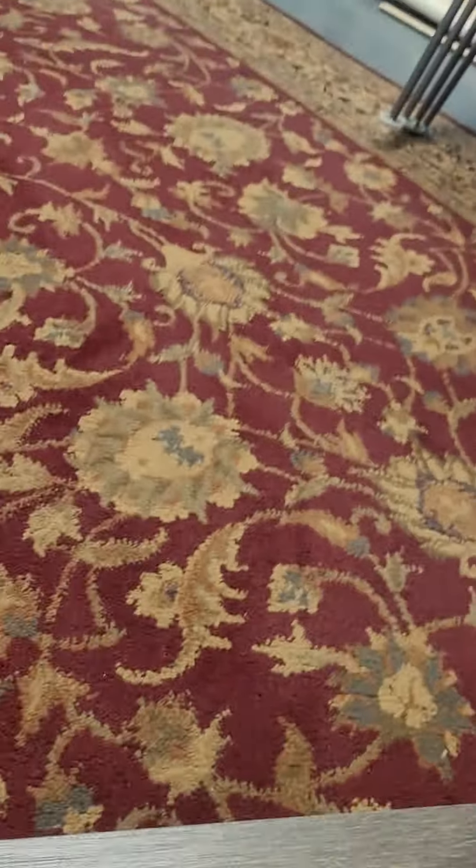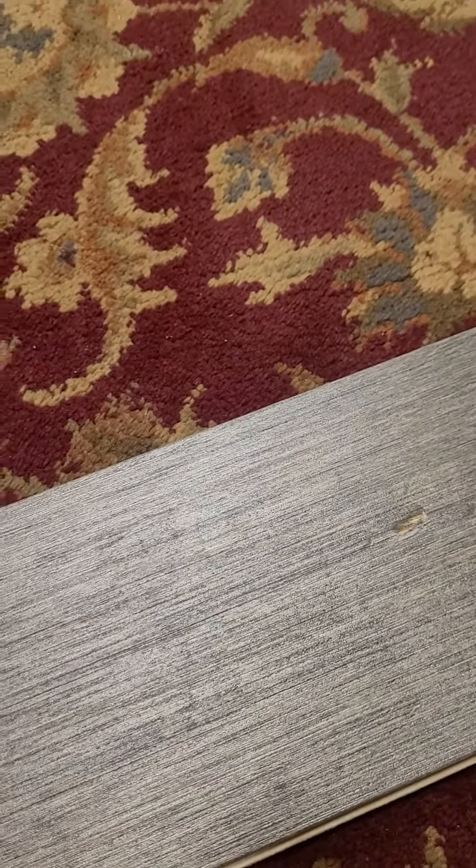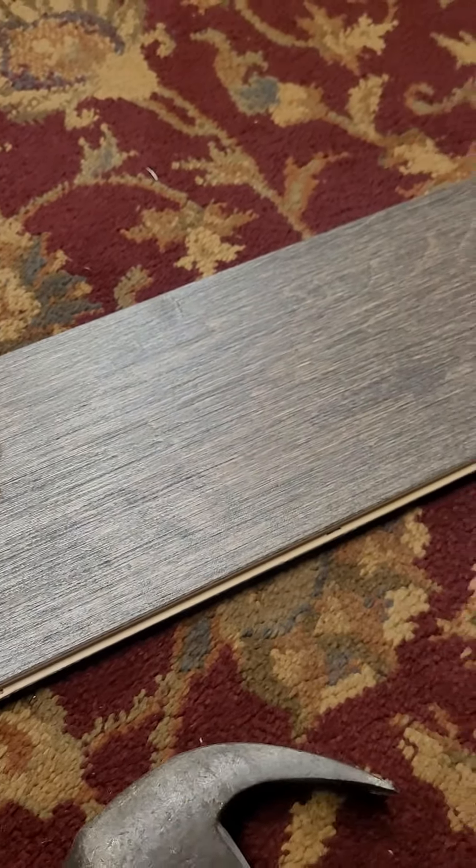I'm gonna hit this with the claw just to see if there's any difference. Obviously I'm using quite a bit of force there, and I was able to dig into the floor, but given that it is hardwood it took a very, very sustainable beating.